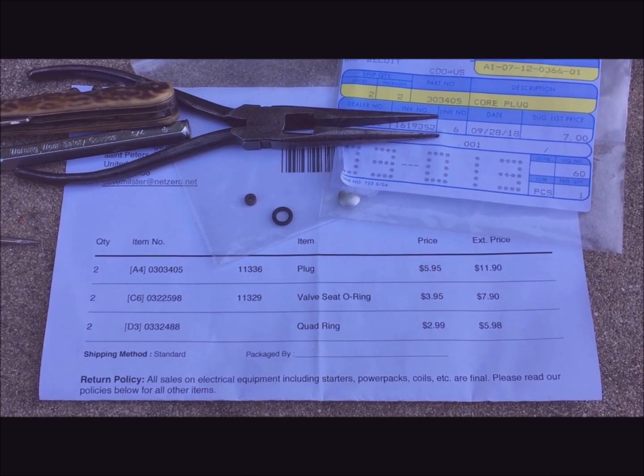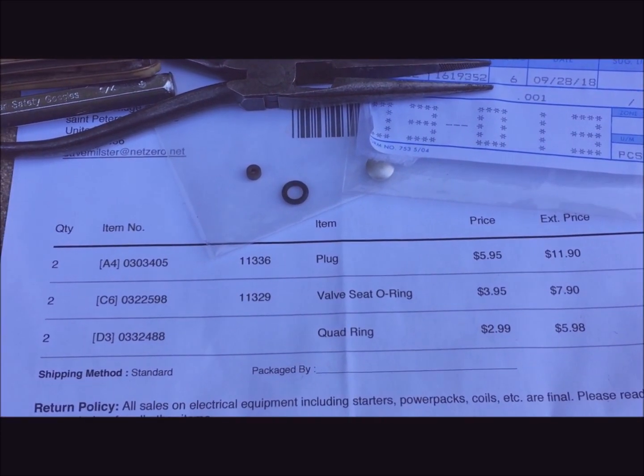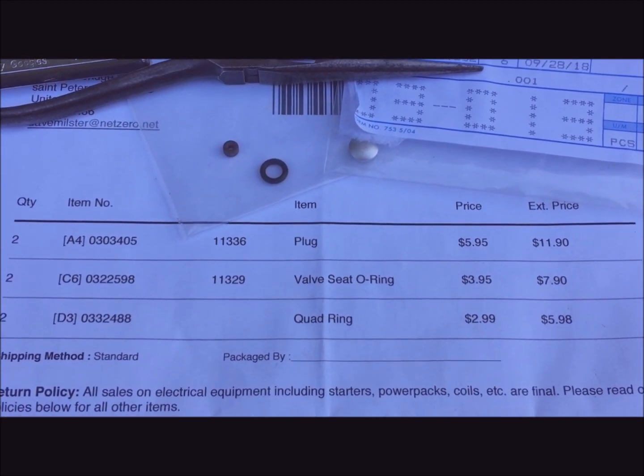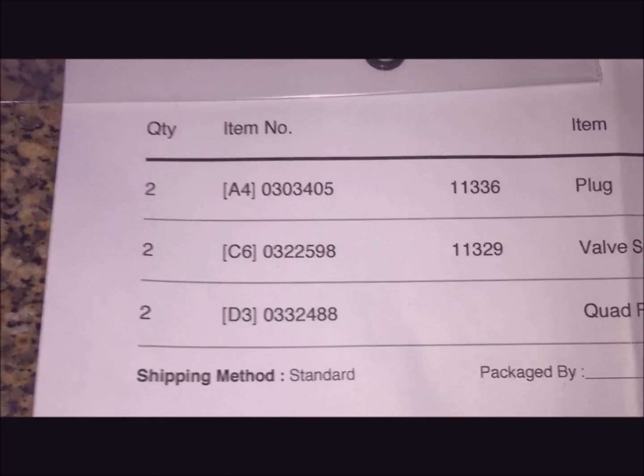Here are the parts from Crowley's Marine: the O-ring, the small O-ring with the double seal, and the staking plug — they call it a core plug. These are ordered from Crowley and there's the OMC part number.